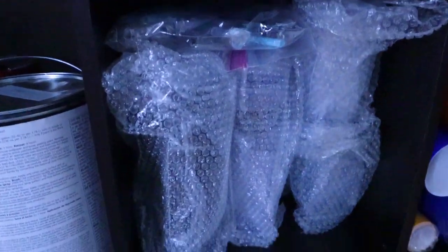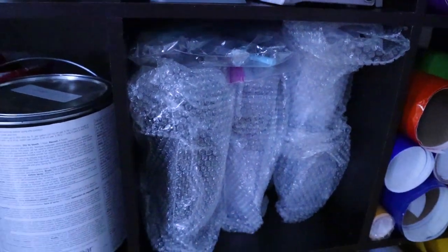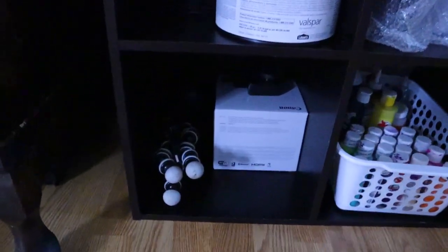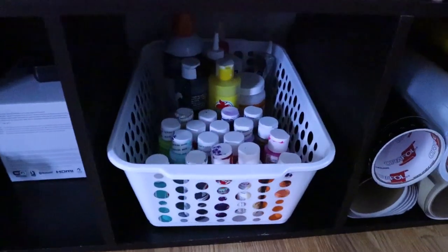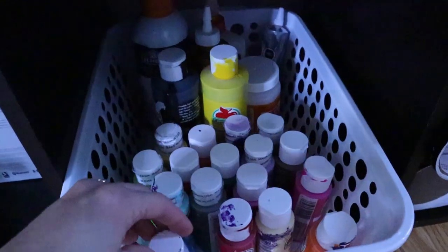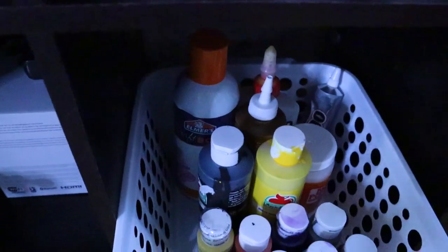In here I have some extra tumblers that I sell — just the frequently sold ones, so I keep a few of them right here. Down here I just have extra camera stuff. And then in here I keep my acrylic paint in different colors, and in the back I have my glue.